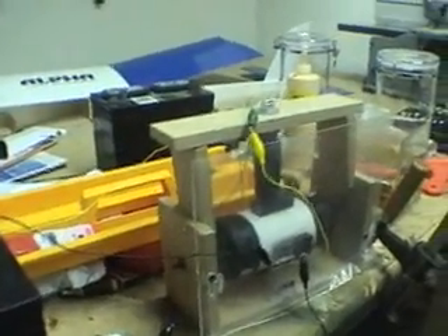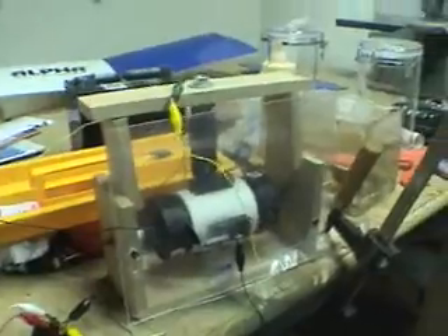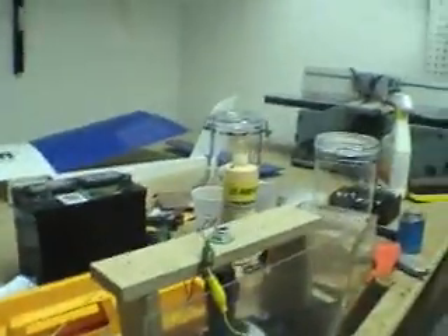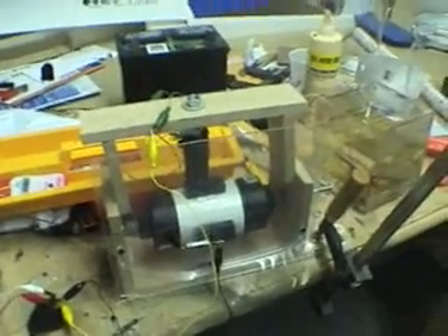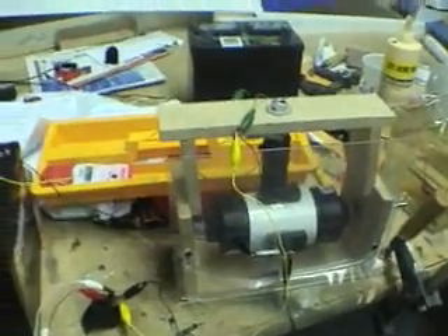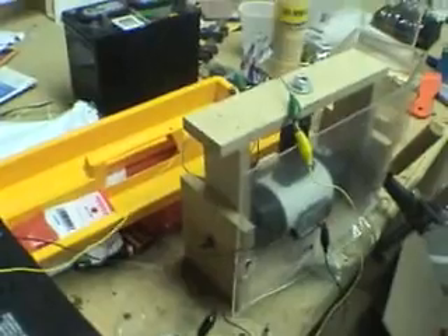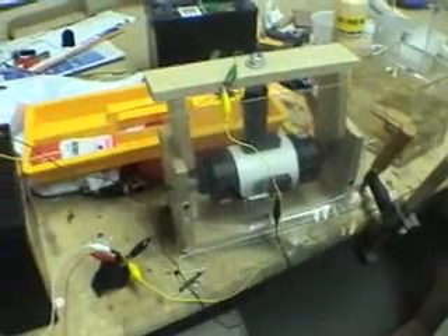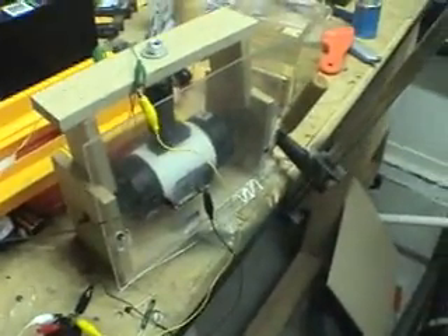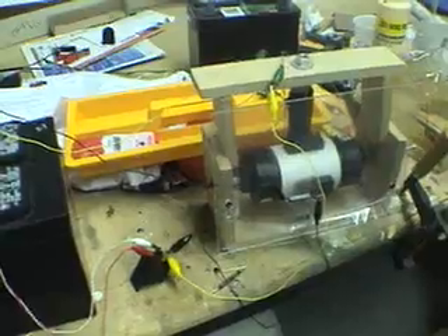I ran this for about three and a half to four hours last night and turned it off because I didn't want to go to bed with it running. If something fell off or short-circuited and the battery blew up causing a fire in the garage, I didn't want that. I got about three and a half to four hours and I want to see how much voltage dropped. I started at around 12.34 and when I turned it off it was down to about 10.40.